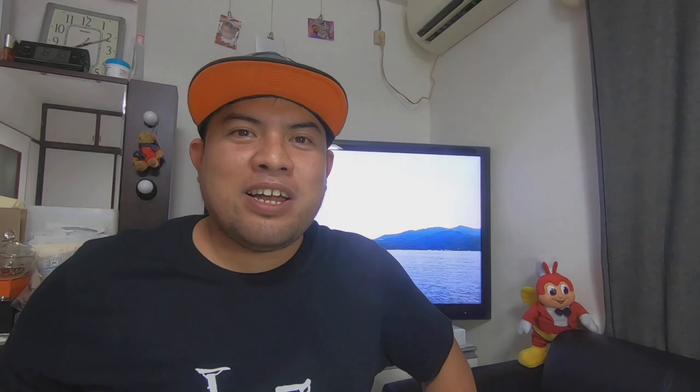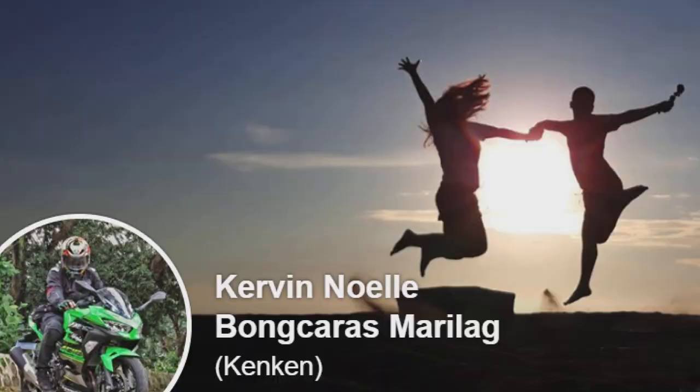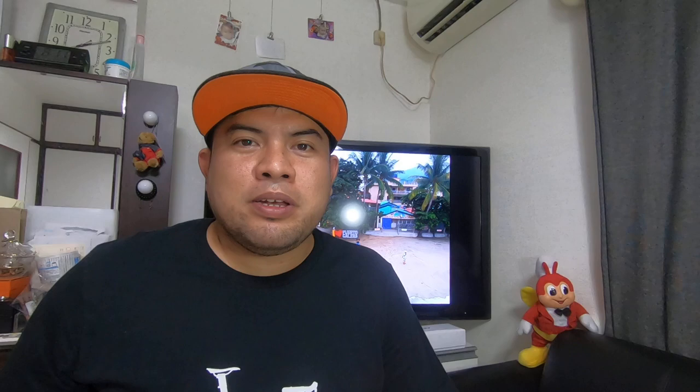Before we start, I would like to send a massive thumbs up to Hansi Additive Solution, especially Sir Kerbid, for making my 3D printed chin mount for my helmet, the Shoei X14. At Hansi Additive Solution, they are making good quality 3D printed chin mounts for your helmet. They are very light and stealthy. Please check their FB page.